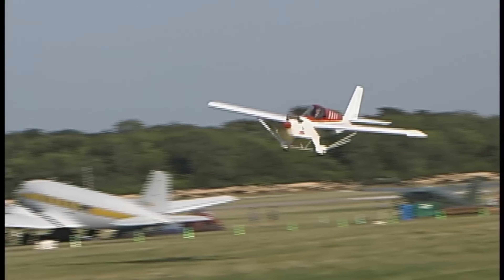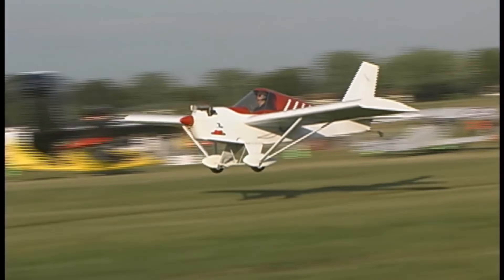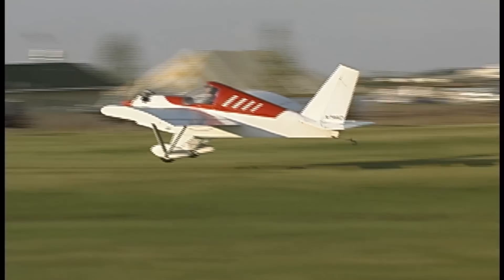Its straightforward construction means that, with some tools and patience, you can build one right in your own workshop.